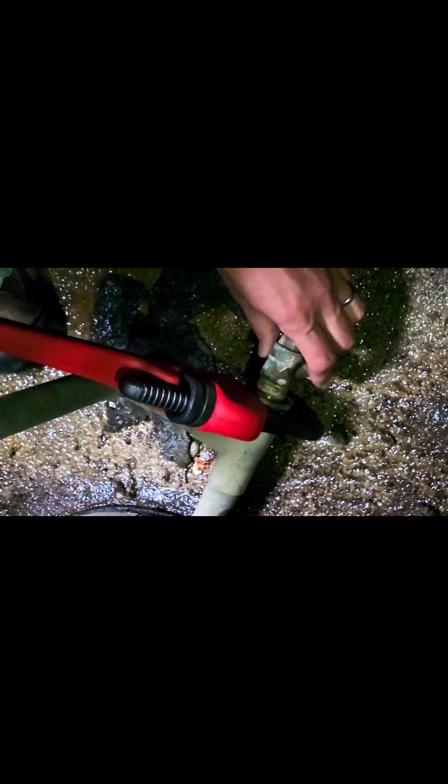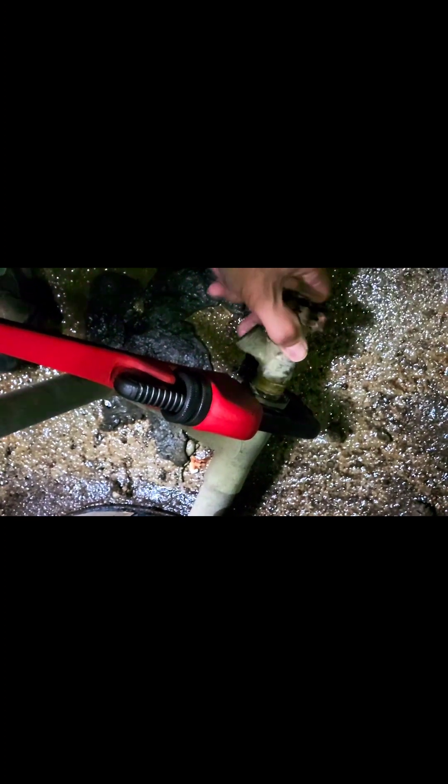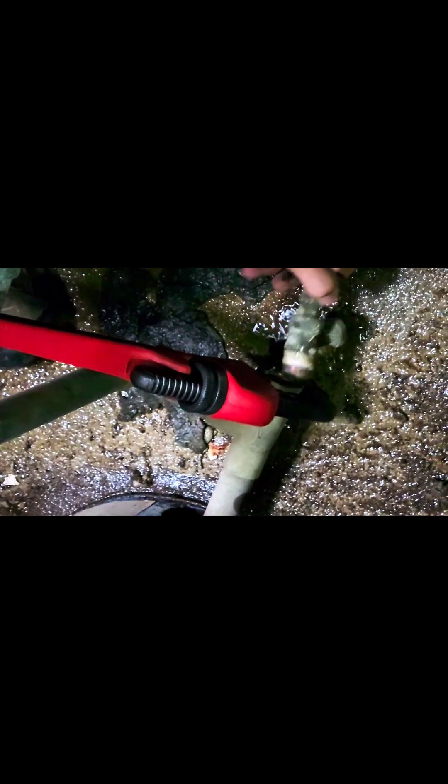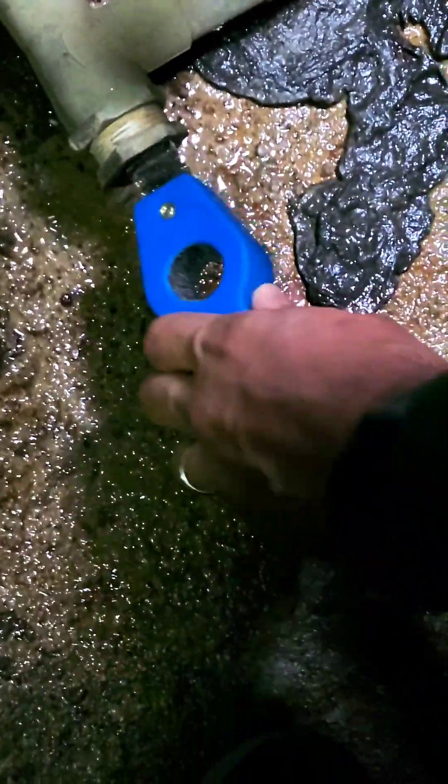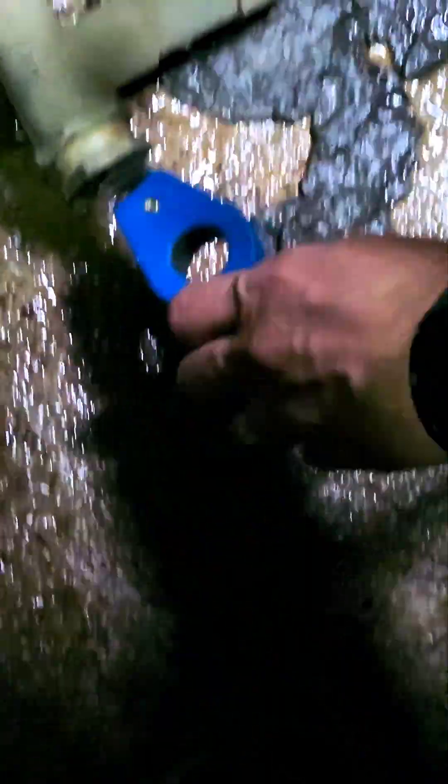Alright, we should be able to unscrew the valve now and the rest of the water will come out. Now I'll use this wire brush to clean out the inside and get any extra Teflon tape or pipe residue.